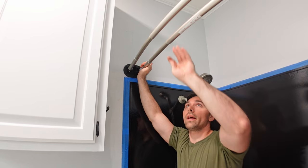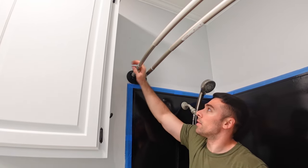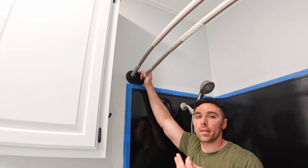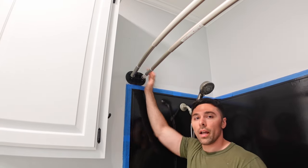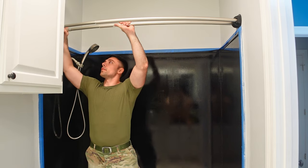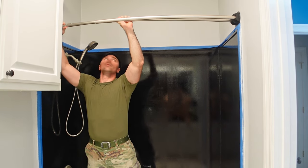With the bar touching both walls and the set screws in, tighten down the bar by twisting to add tension so it holds itself in place. I've got it fully tightened and it's snug as a tension fit on the wall, but I don't want to leave it as tension — I want a permanent installation with screws. So I need to determine my final location, and this is not where I want it, so I'm going to loosen these and get the bar out of the way.